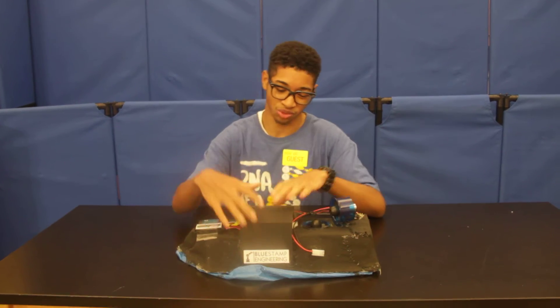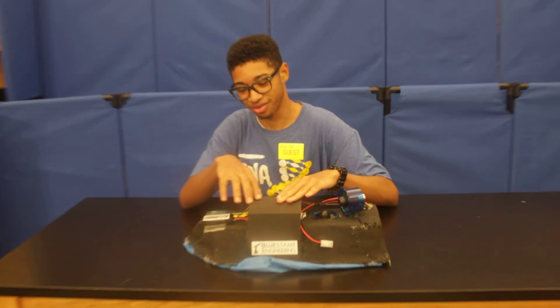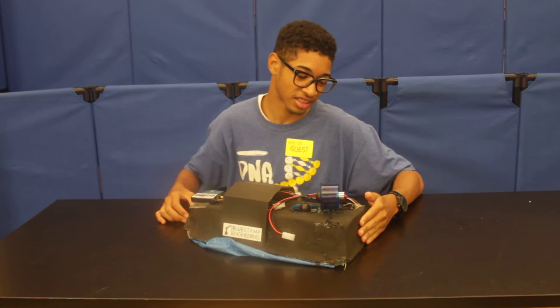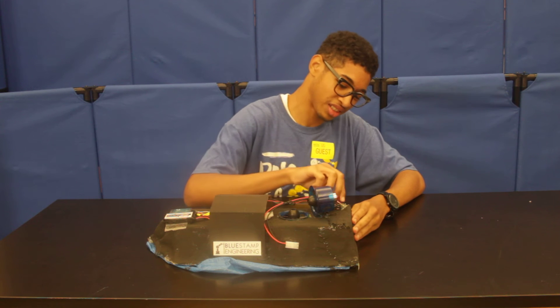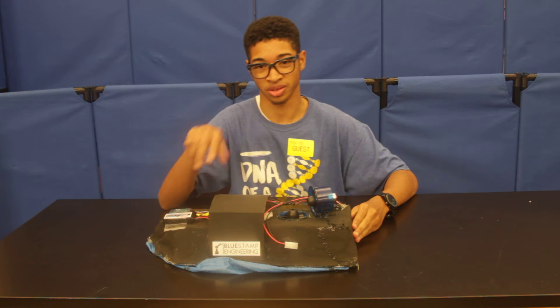I had also attached a roof over the Arduino, so it would be secure and protected from debris coming from the hovercraft. I also attached hats on the back of the hovercraft, so the wires from the EECs would fit in and not fall off when it starts to move.